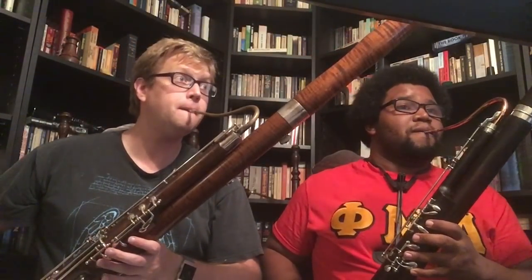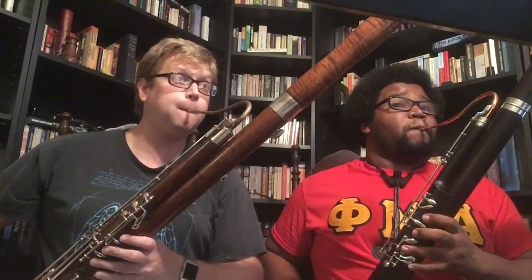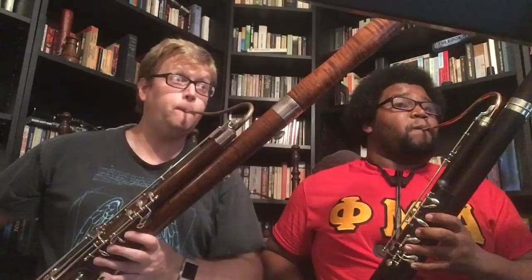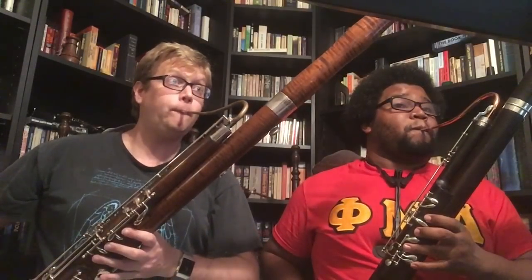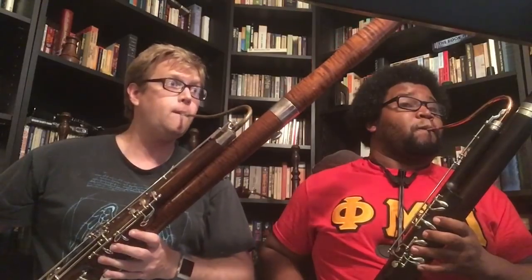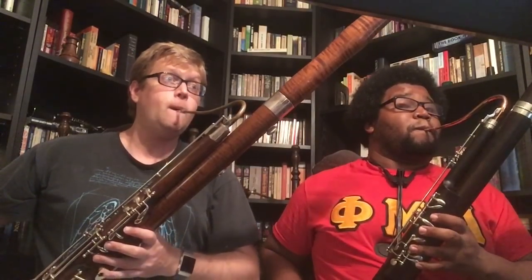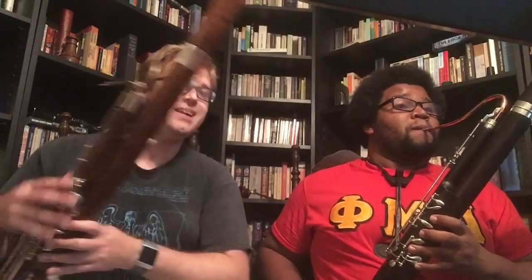Sounds different. Want to switch parts? Because the French bassoon actually works better on the upper part. And it doesn't even really sound like two bassoons at times because they're so different from one another.